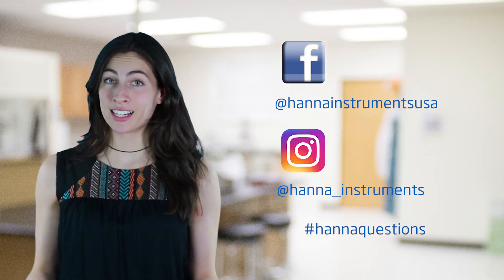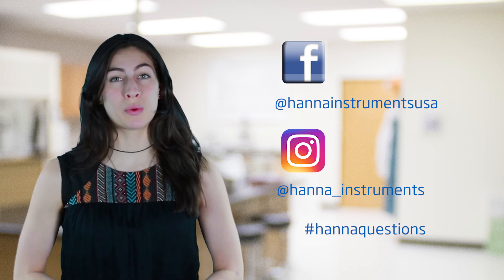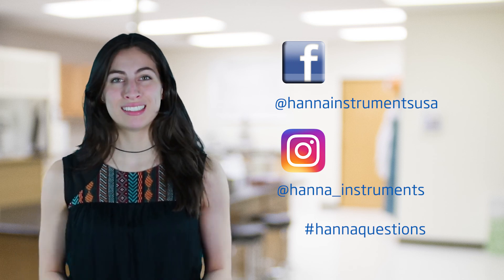Thanks for stopping by and we hope you found this helpful. Don't forget to like us on Facebook and Instagram, and if you have any questions, you can reach us with hashtag HannahQuestions. See you soon!